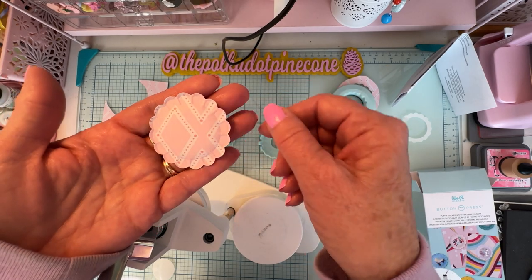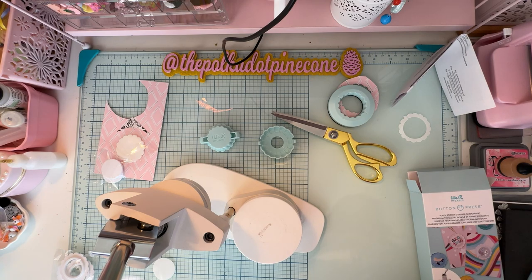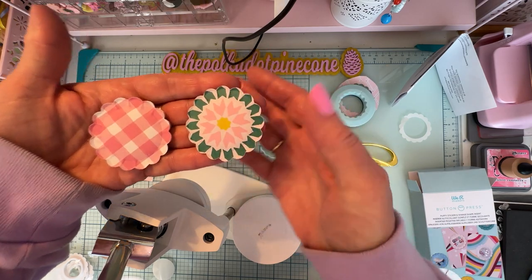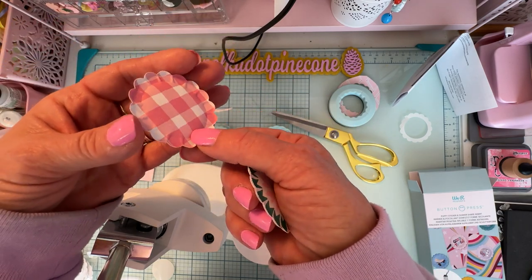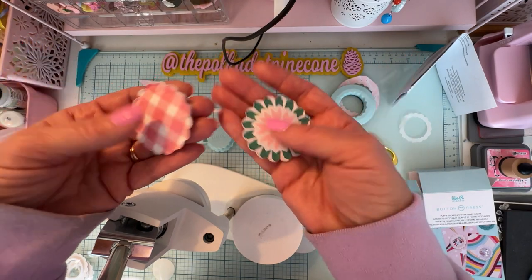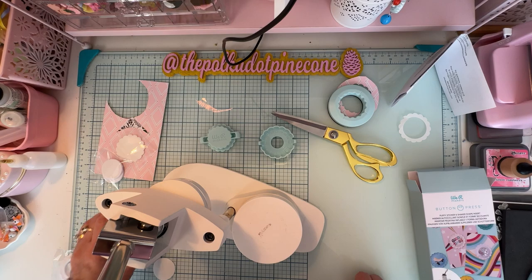Look how cute that is! Here are a couple I already made trying it out — look at that dimension! I just love how they turned out.